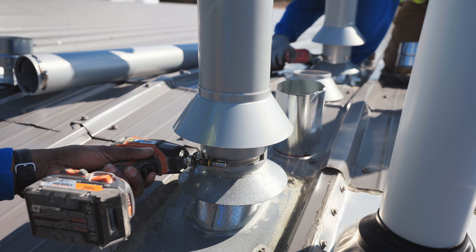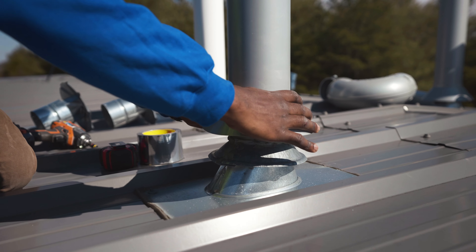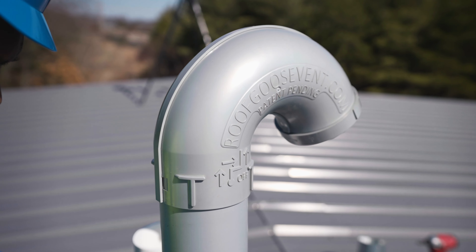I'm a finished carpenter. We ended up putting the vents on because it was not part of the HVAC's contract. When they said that we had to do it, my thought was, why are we doing this? But when I started looking at it, I realized that it was pretty easy.